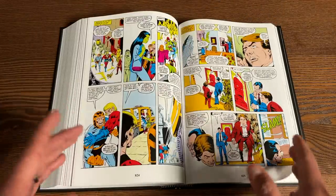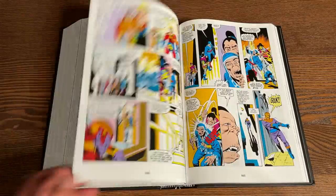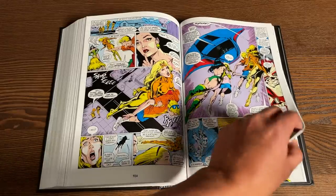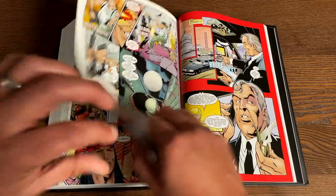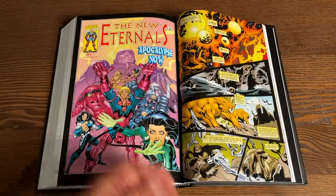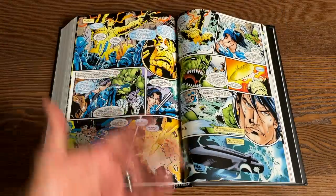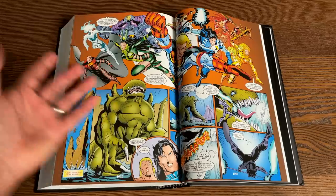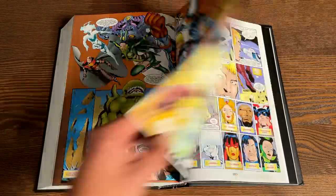So it's more complete. The only thing lacking — which makes sense because it would have been a huge omnibus — is the Thor Celestial Saga, which is coming out in a complete collection. You can tell the big jump from the 80s to the 2000s series just in the color. You're going to see a lot of these characters appear in the movie, which is one reason Marvel is reprinting this. This is actually a better edition than the original omnibus.